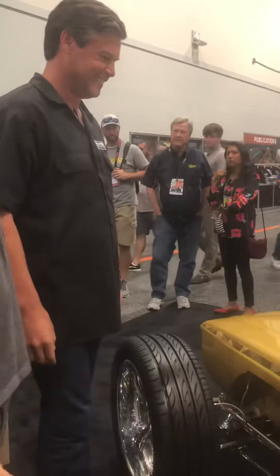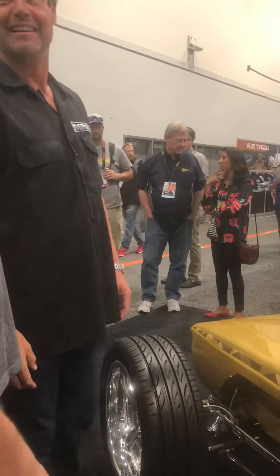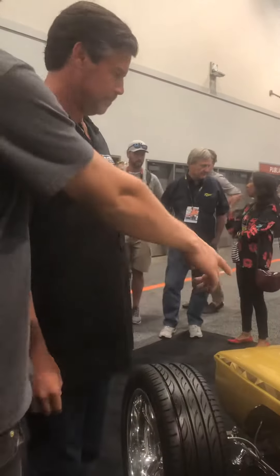It looks fantastic. Thank you. You knocked it out of the park on this car. It's awesome. Appreciate it, guys. It's freaky as hell. And I love the relocation.